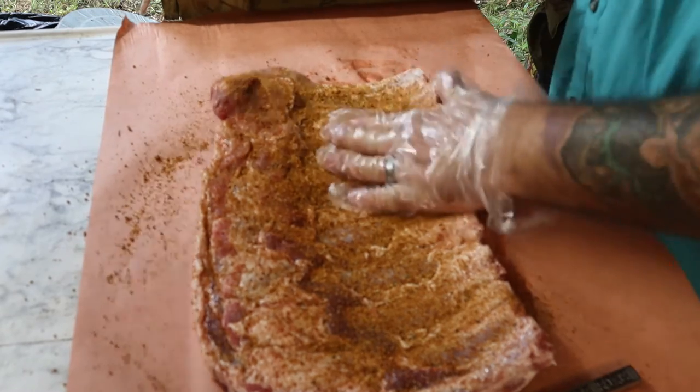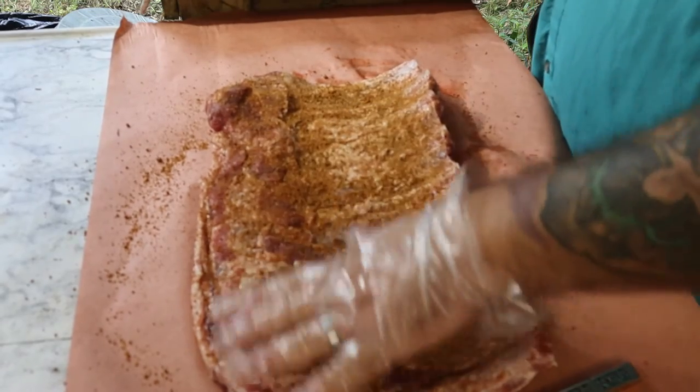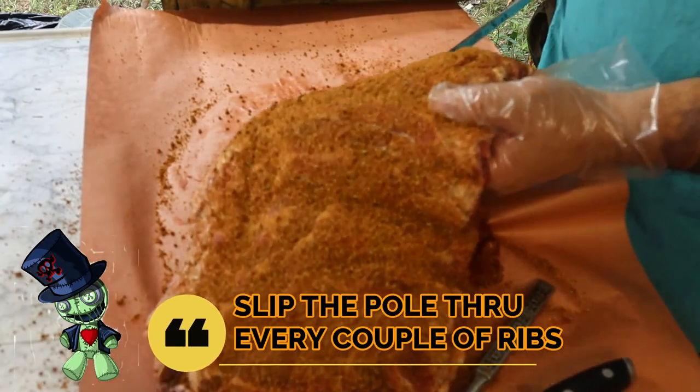I'll tell you what, it's already not sticking as well as I'd like. When I always have a binder it sticks much better. On this bottom side, even feeding it through, it's just not holding as nicely.